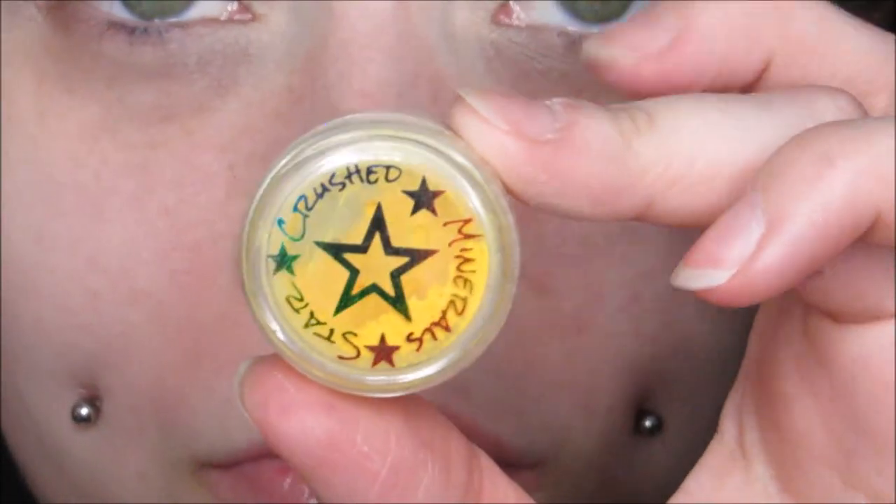Starting off, we're using my favorite Urban Decay eyeshadow primer potion in Eden. I do like to start with my eyes and face, and then go onto my body. I used to do my body first and then go onto my face, but lately I've been feeling the face first whenever I'm doing a body paint. I'm getting inspired to keep doing them, so hopefully there's more.